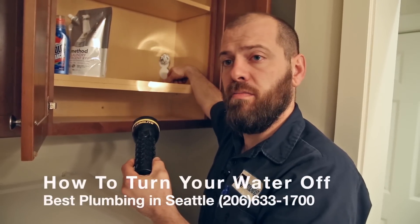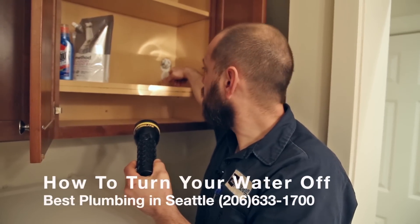The emergency shutoff is typically going to be in the basement, in a closet on the side of the house closest to the street where the meter is. It's not always going to be that simple, but you should definitely know where your shutoff is in your house ahead of time so you're not trying to search for it when this happens.